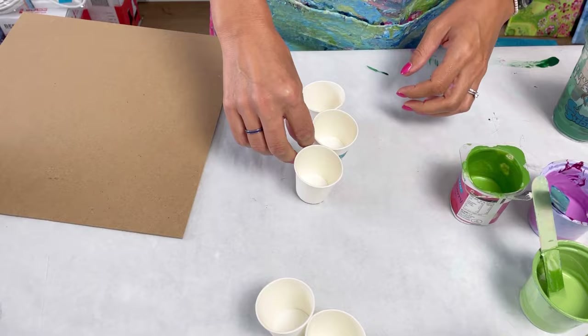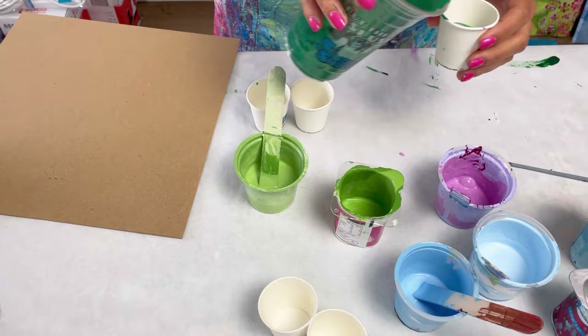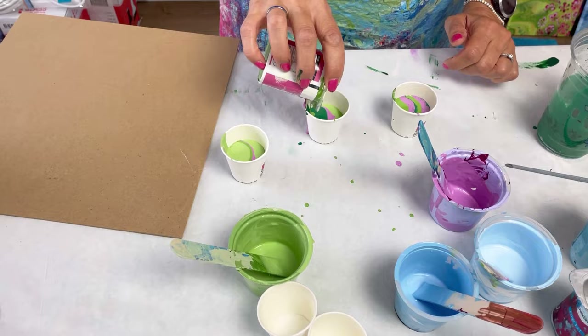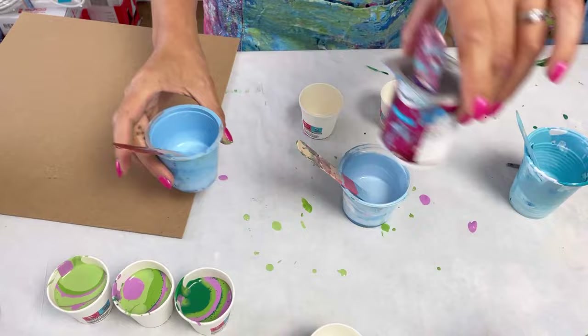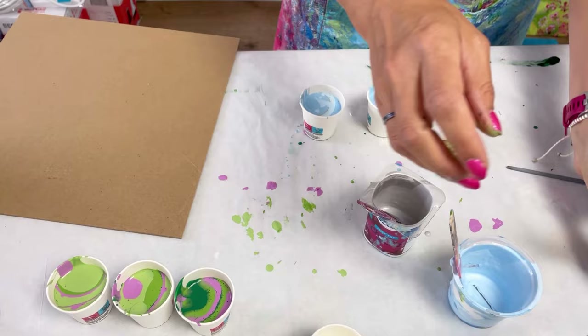I said in the intro I was doing ribbon pours — that's not right, I'm actually doing flip cups, and I will do a few ribbons on top. The board you can see to the left is the base of the frame, and that's what I'm going to pour on. I'm layering up lots of little tiny paper cups — I think three — with green paints, and I'm adding some pink. My friend has three boys and I wanted to add some girly color, so the pink will represent little pink flowers within the green grass. I'm now layering up blues and silver to represent the sky. The blues are different shades, and the palest one almost looks white, which will hopefully look like clouds.